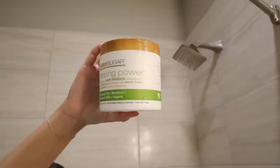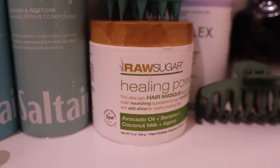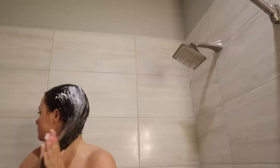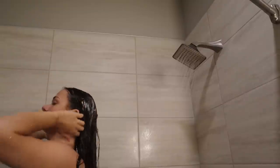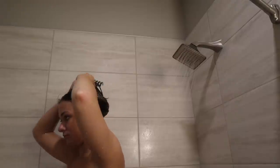Today I'm using the Raw Sugar Healing Power hair mask, and I absolutely love this. I've only used it a few times, but I love the results afterwards. And once that is throughout my hair, I'm going to clip it up in a claw clip so it can sit for five to ten minutes.